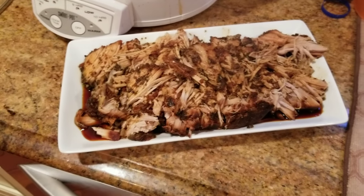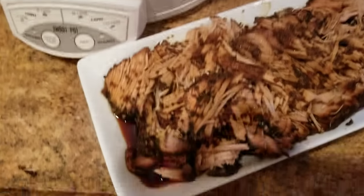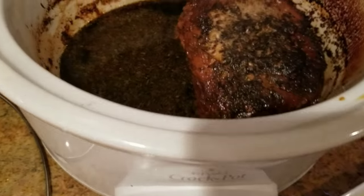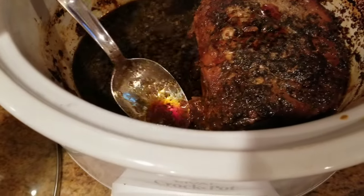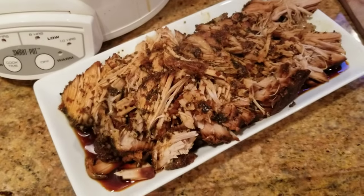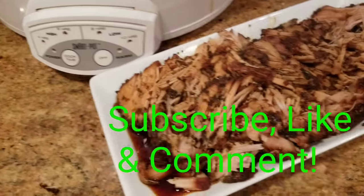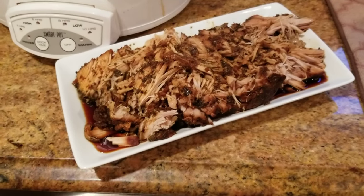This is one of the loins that I took out, and it just kind of shreds. I poured some of the juice on top. Now I'm going to pour some of this into a little bowl. We're going to have some brown rice, maybe a little mashed potatoes, spring veggies, and some of this pork. And that's it — so good! Thanks for watching, bye!